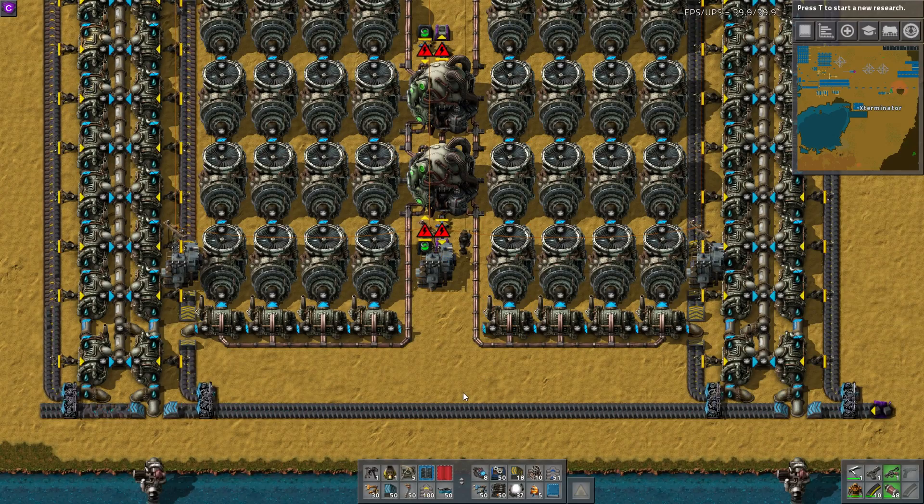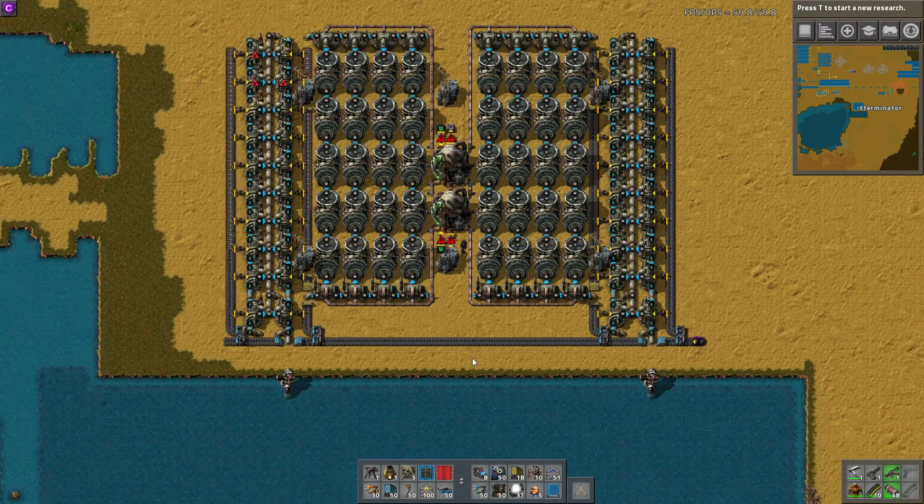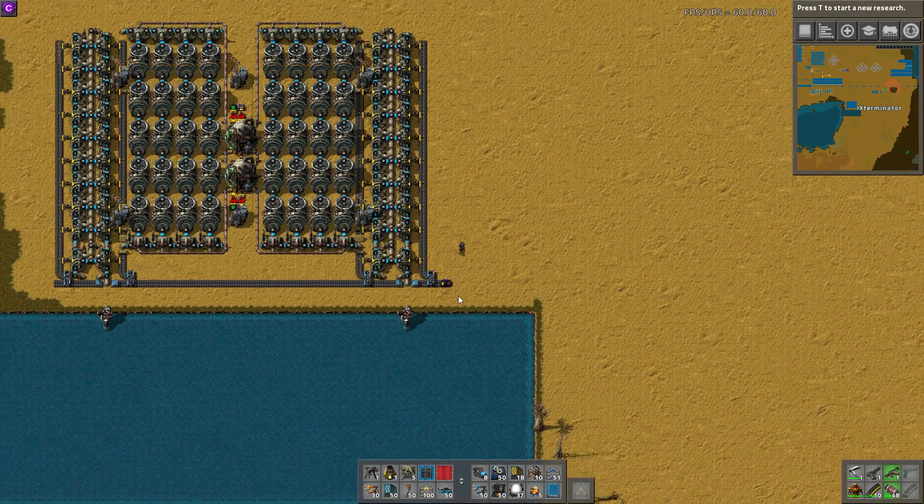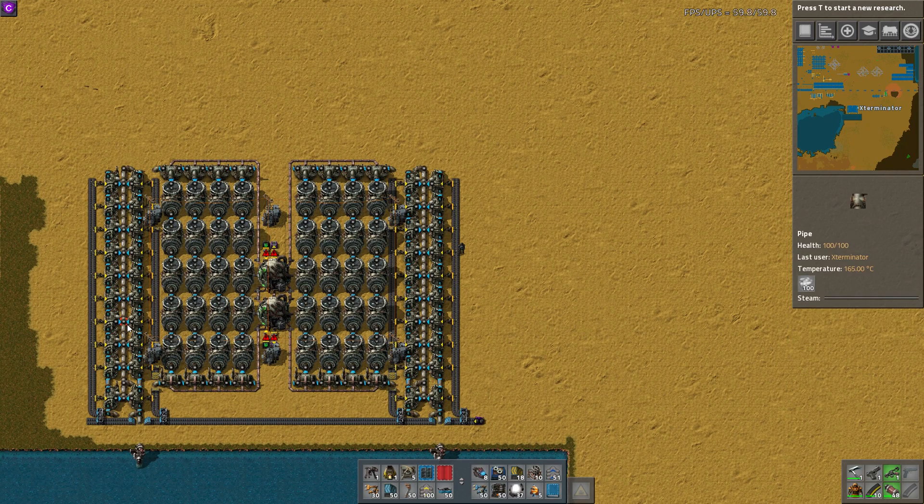Hey guys, and welcome to another Factorio workshop. Unfortunately, Zuri is not with us today — he wasn't able to join, but he will be back as usual after this. So this is his build that we're going over today.